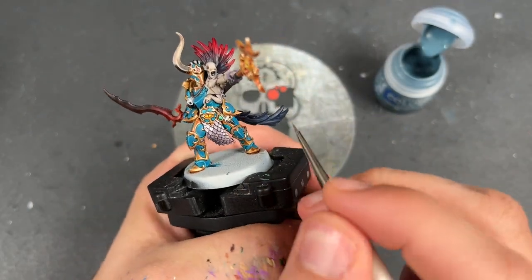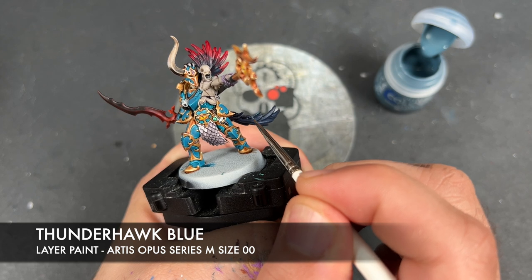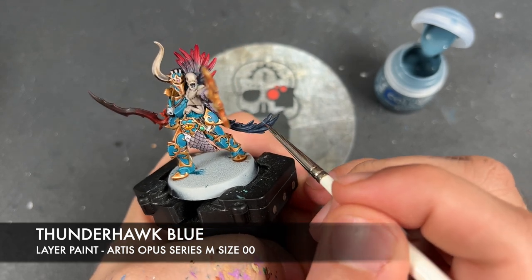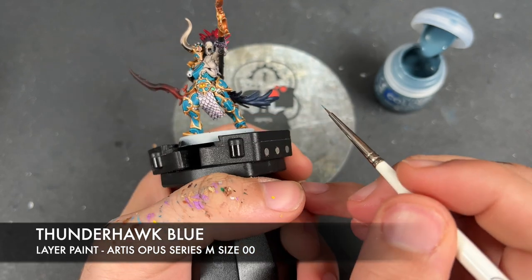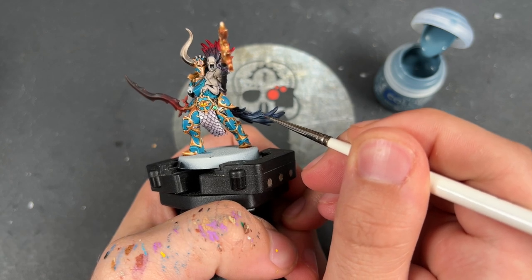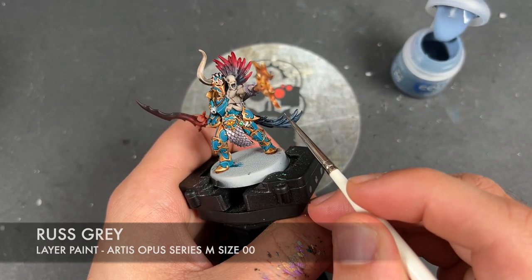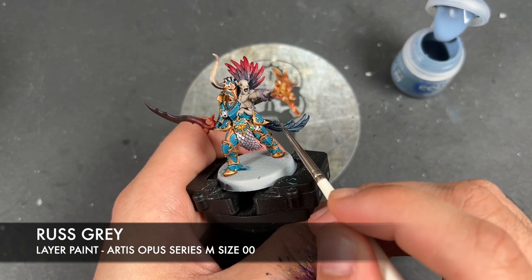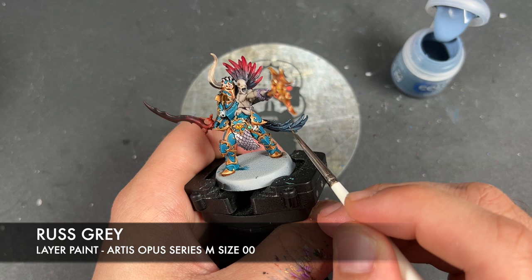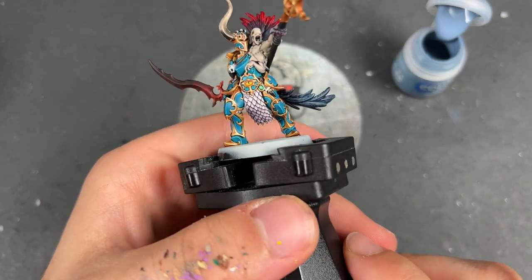With that done, we're going to take some Thunderhawk Blue and use this to highlight the blue parts of the feathers. With that Thunderhawk Blue applied, we then once again take a little bit of Russ Grey — just like we did on the purple — and add this as a little spot highlight here and there, just to add a little bit of brightness to those feathers.